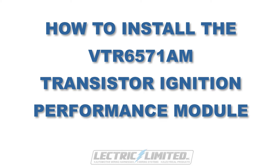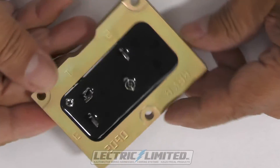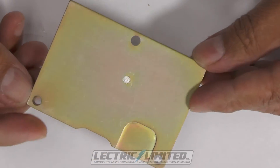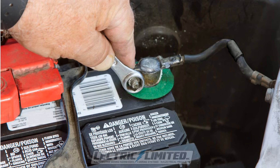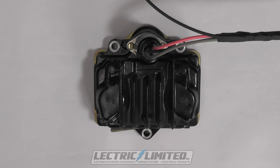How to install the VTR6571AM Transistor Ignition Performance Module. This is what the module looks like that we'll be installing. First, disconnect your negative battery cable. When doing so, take the time to inspect the condition of your battery cables, as well as the TI wiring and other wiring harnesses within your engine compartment. This TI module, along with other components, requires a high-quality ground. If you need to replace your battery cables or wiring, check out electriclimited.com for availability of these products.